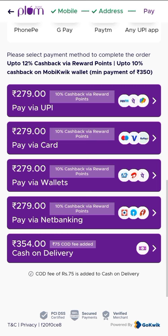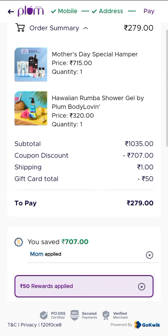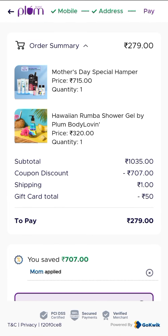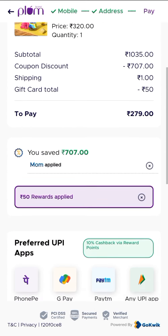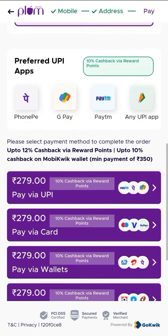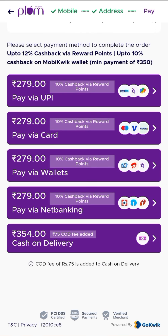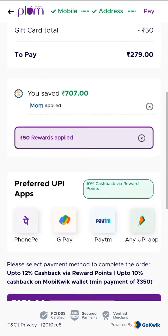COD is also available, but it will have some extra charges of Rs. 75. Plum is a good website, you can trust it. This is the best offer and you can order more than one — it depends on you. If you like this video, do like, share, and subscribe. Please share with your friends. Thanks for watching. Bye, take care!